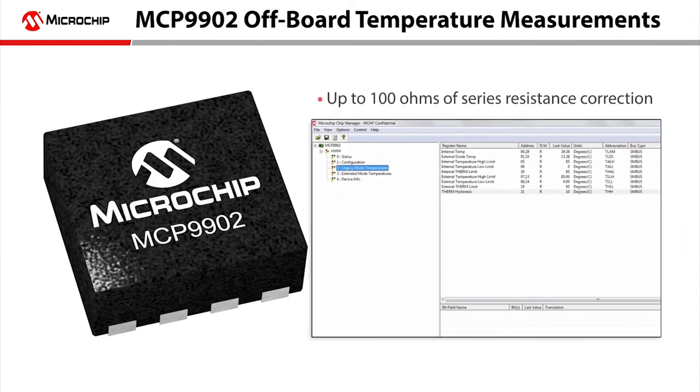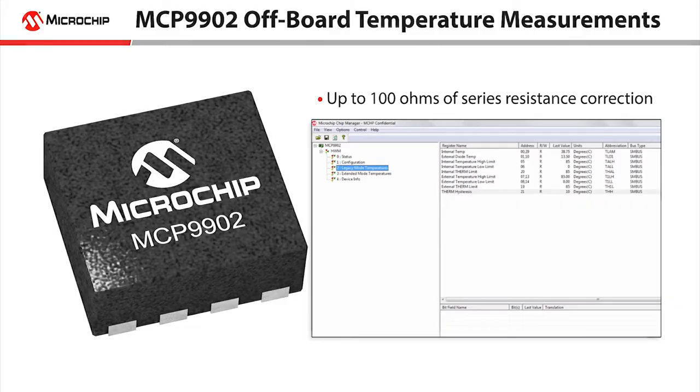For the purpose of this video, we will demonstrate the MCP9902's ability to measure temperatures off-board where it utilizes resistance error correction. Microchip's remote temperature sensors correct for up to 100 ohms of series resistance, which allows for hundreds of feet of off-board connections when employing standard 12 gauge wire.